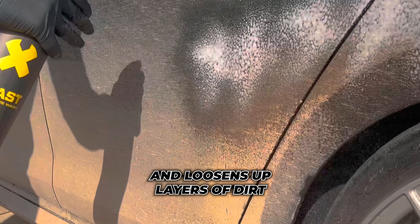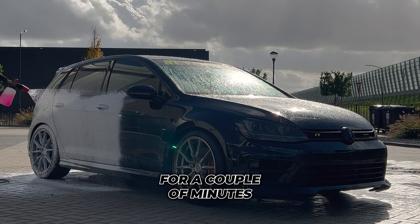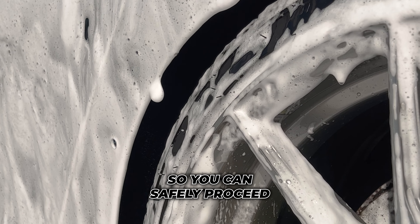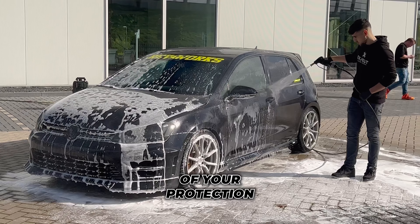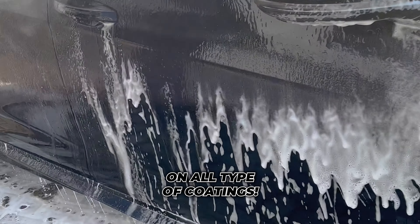Use BLESS — this removes insects and loosens up layers of dirt. Now spray on Drip snow foam and let it sit for a couple of minutes. This lets the majority of the dirt drip off the car so you can safely proceed to the contact wash. Don't use regular foam if you have a coating, as this will shorten the lifespan of your protection. Drip is pH neutral, so it's safe to use on all types of coatings.